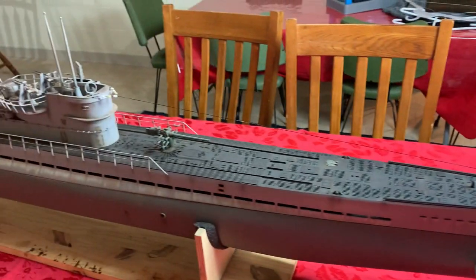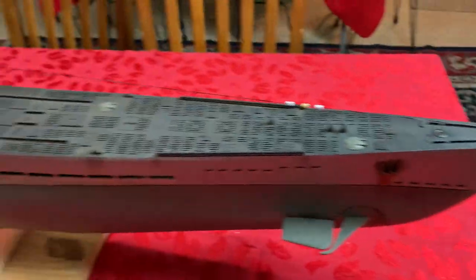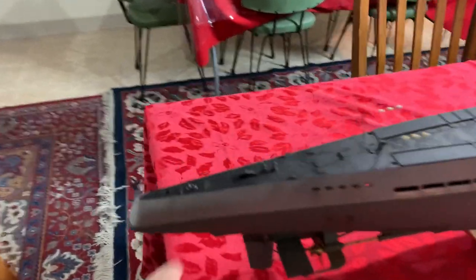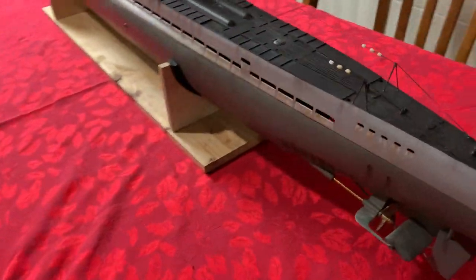Basically the deck is being held on by a screw right here — it goes all the way down and attaches — and similarly in the back there's another one right there. That's how the front and back are held together.